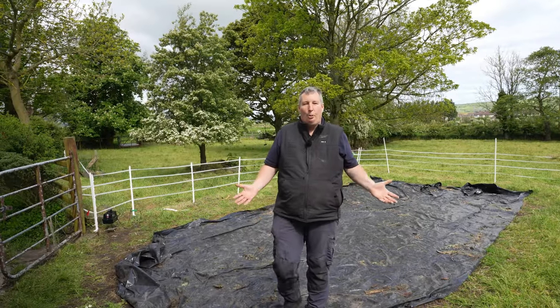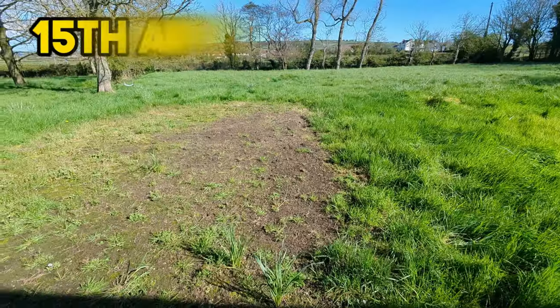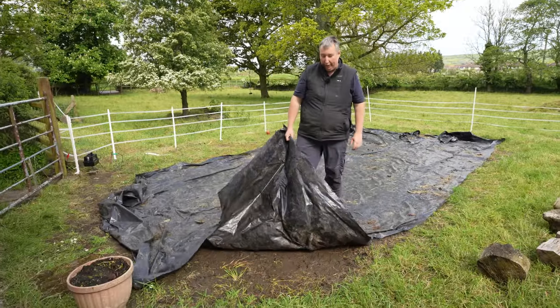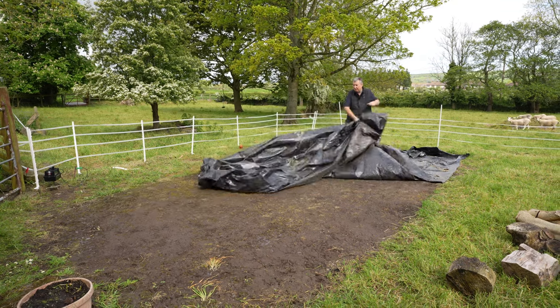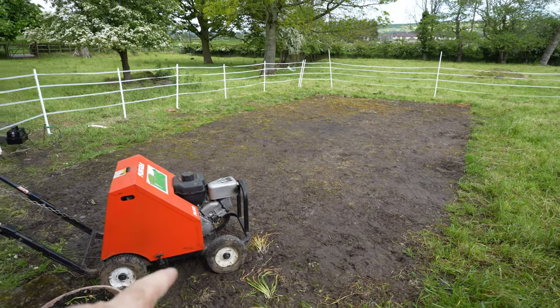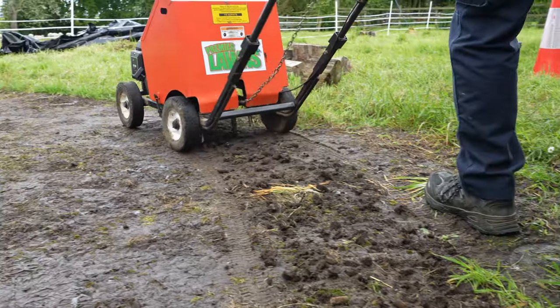So we're on to the moment of truth now. We're going to take the black plastic off — it's been on for the last two or three weeks. Let's see how dead the weeds are, hopefully they are dead, otherwise we're going to have to put this video on hold. Our first step is we're going to aerate it to let the air down in and then we're going to give a really good heavy scarify.